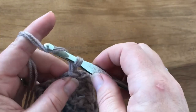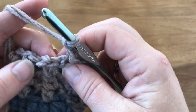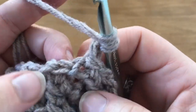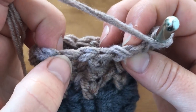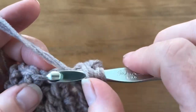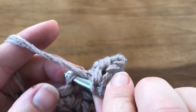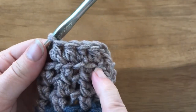Round six starts off with a chain two, and we're going to work a half double crochet into the back loop of each stitch or chain around, starting in your first extended single crochet. Every crochet stitch has a front loop and a back loop. This one has chains mixed in, so it's a little hard to tell, but there's the front loop and there's the back loop. Go into the back loop and do one half double crochet in each chain and each stitch. What that does is create a ridge in the front.